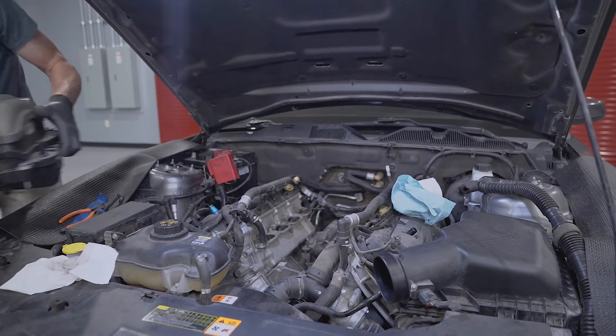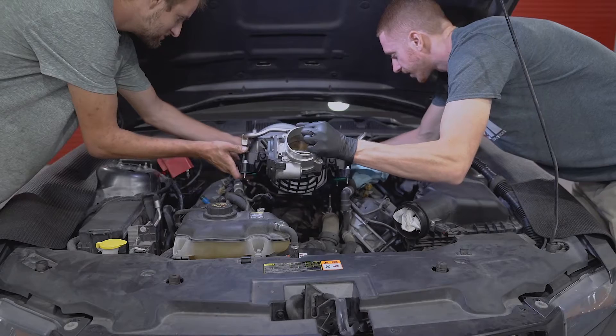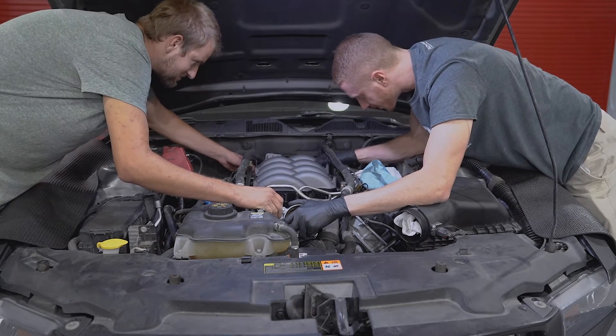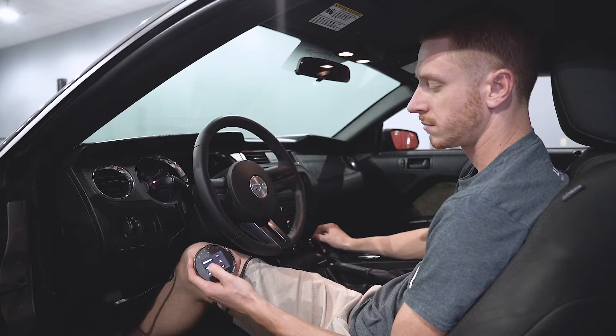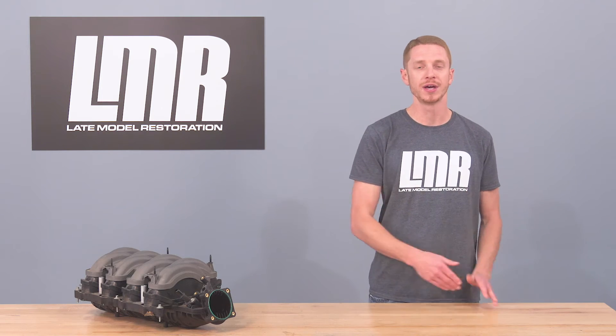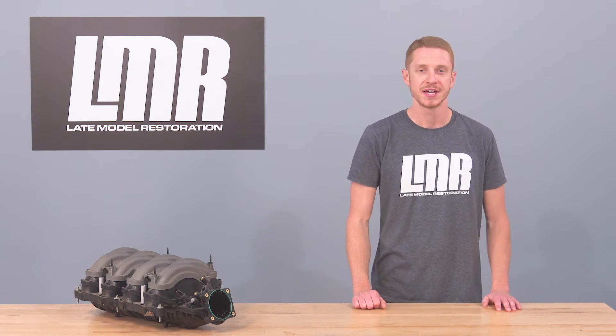Now I'm going to install the 18 manifold as well as flash the PCM with our Lund Racing tune and Engage Tuner. With the 2018 manifold on the car and our Lund Racing tune, it's time to turn the rollers one more time. Just a reminder — the only two things that were changed were the manifold and the Lund tune; everything else stayed the same.